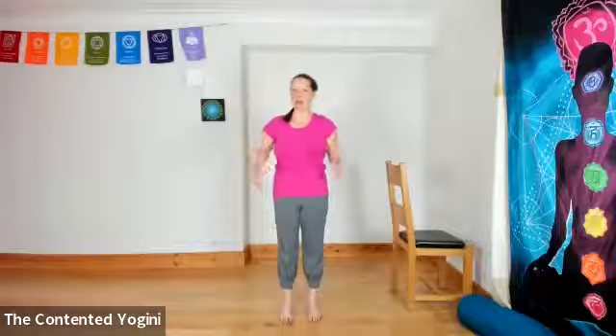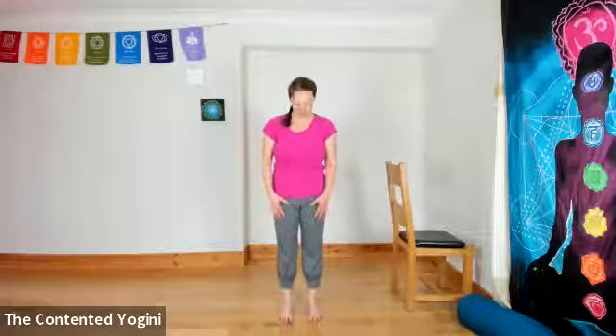Namaste. Welcome to this short practice for chair yogis, but applicable to everybody, of strengthening postures for the core and the legs. There was a previous short video on working on strength for the upper body, and today we're going to focus on basically from the chest downwards, mostly at least.